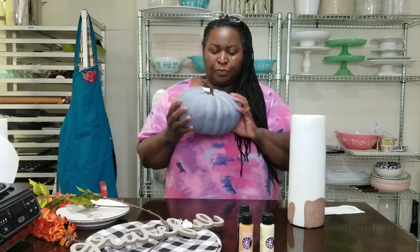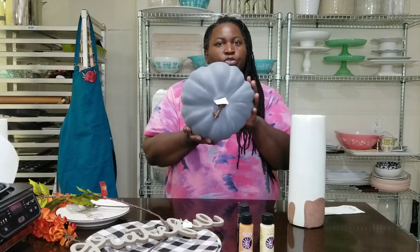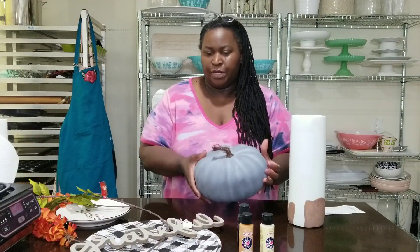I really love this color — this pumpkin. Sort of a soft, mossy, gray look. So pretty.